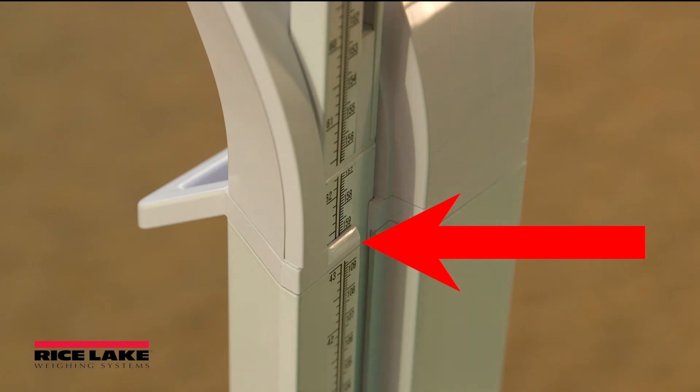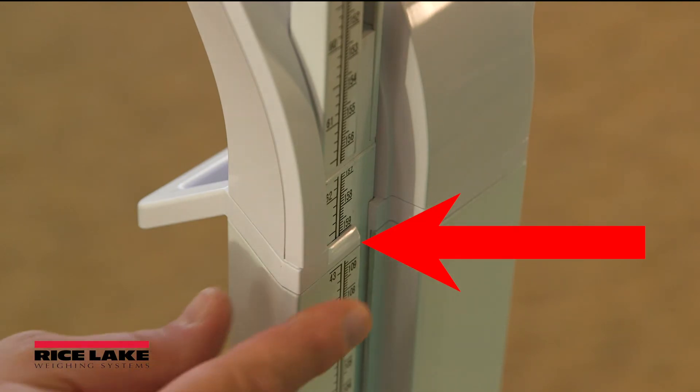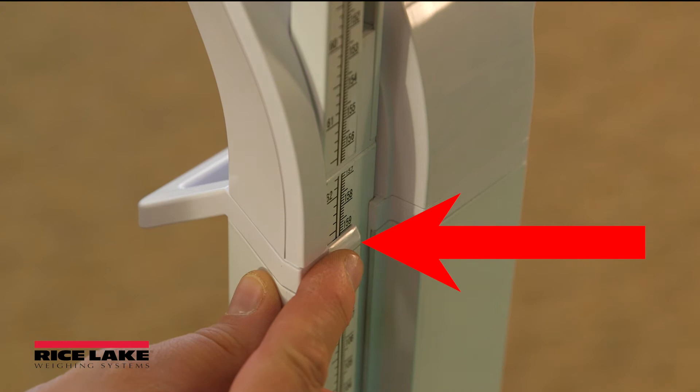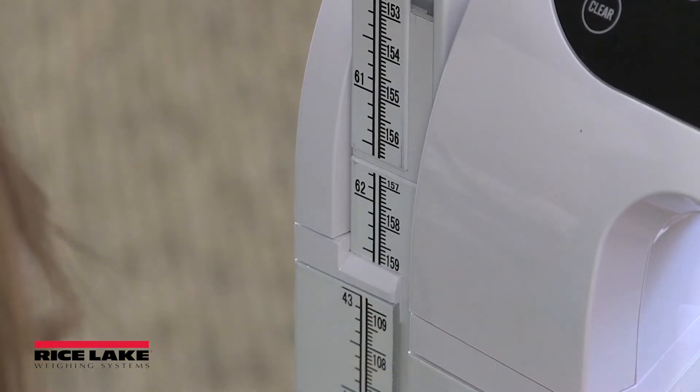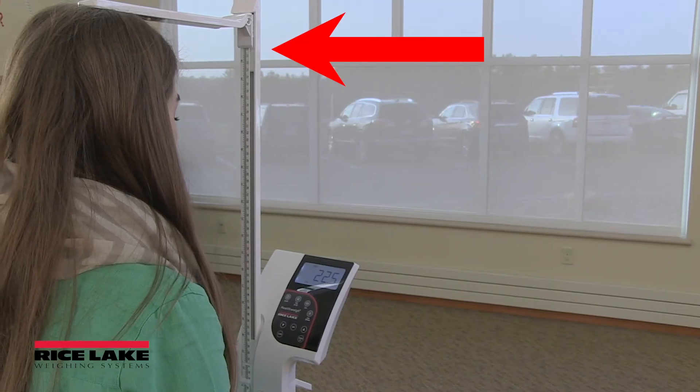For individuals taller than 43 inches, record the height by referencing the measurement at the inner rod's reed line. For individuals shorter than 43 inches, record the height by referencing the outer sleeve measurement below the reed line.